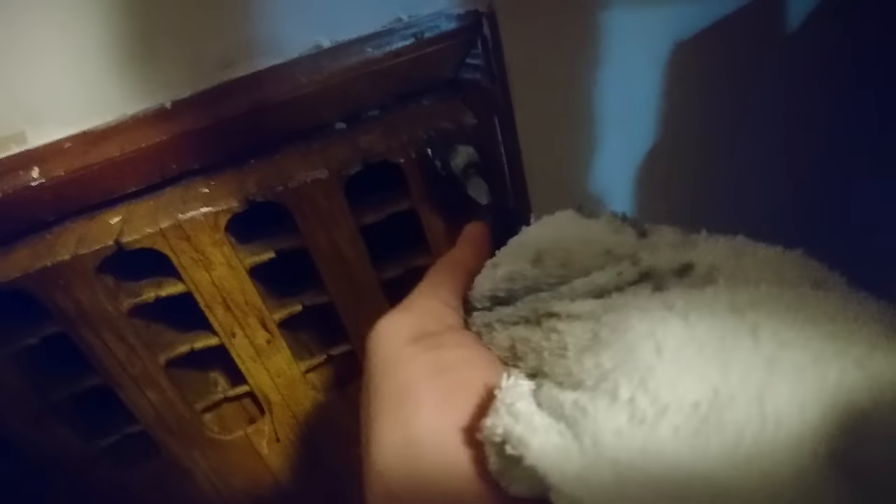This older style radiator next to the door also has a bleeder valve. Same procedure here — flathead screwdriver, let the air out, close it.